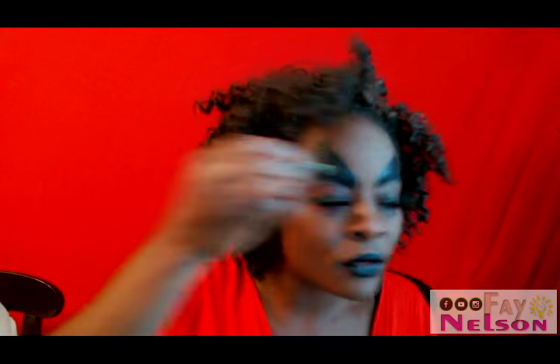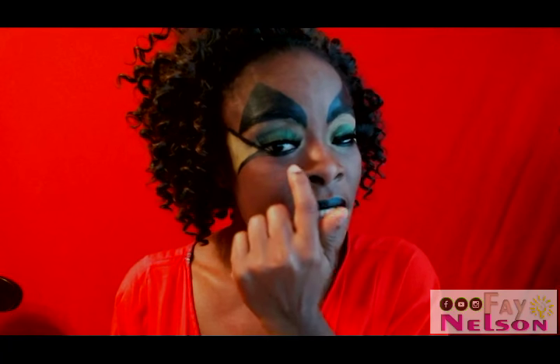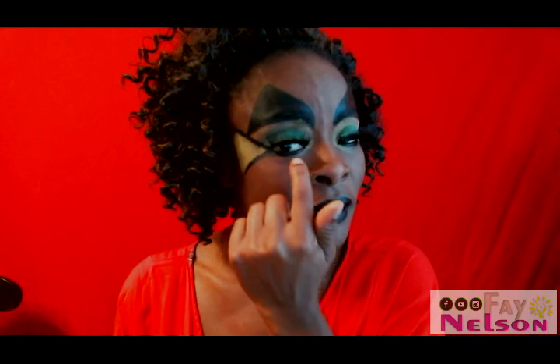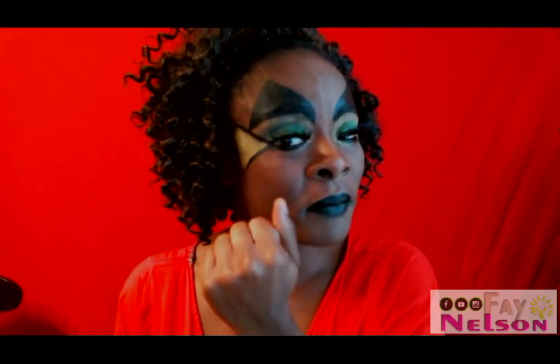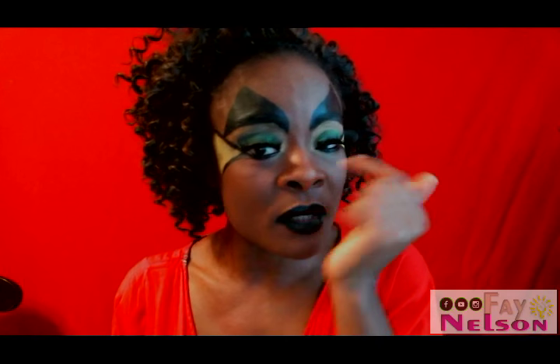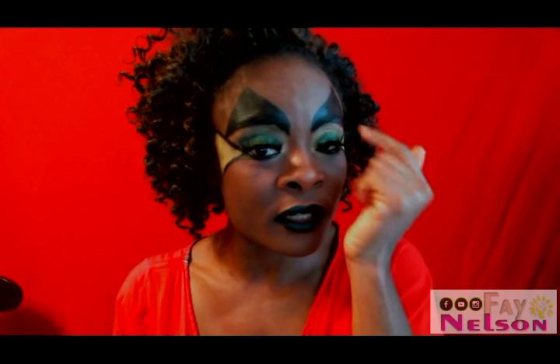Once you do the little snake tongue thing on the corner of your eye, you want to fill it in with whatever color you want, and then fill in the bottom of your eye with a liner — make the dark line a little better so you can see it. You want your eyeshadows to be whatever color you want; I have green and gold here.